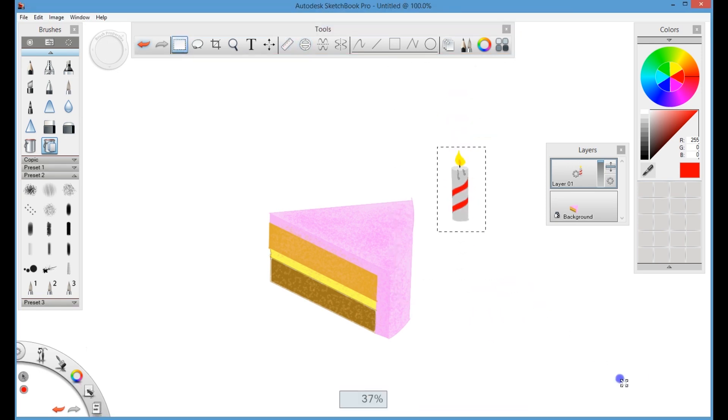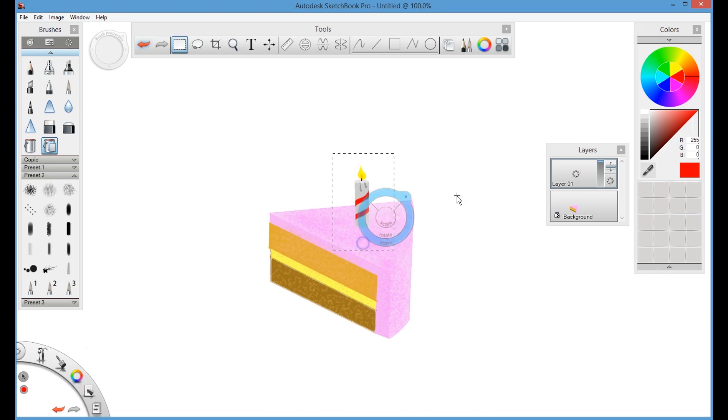Now you can resize your candle according to the proportion with the cake, and then move the candle on top of the cake.